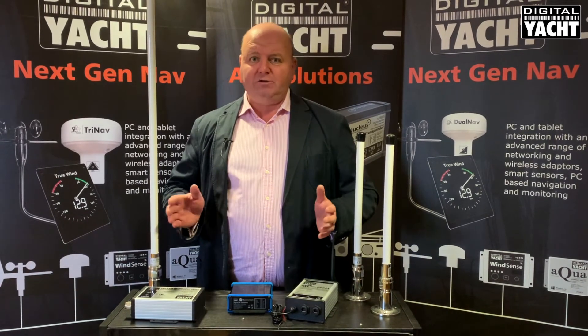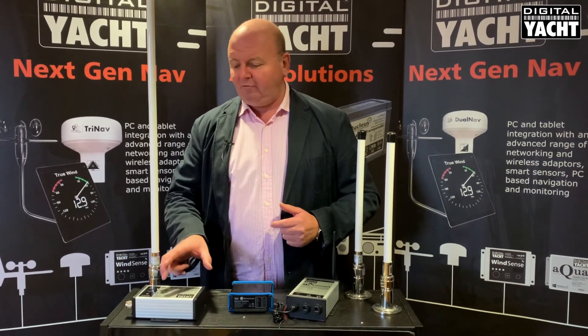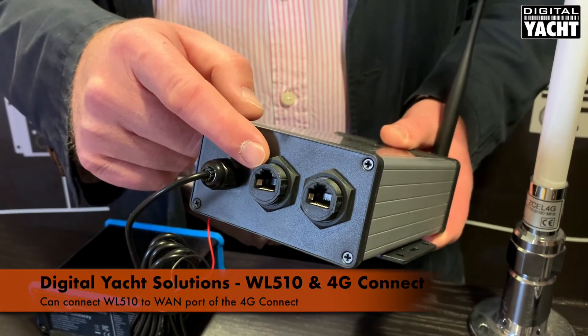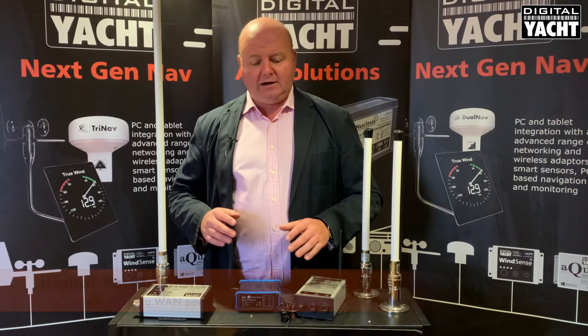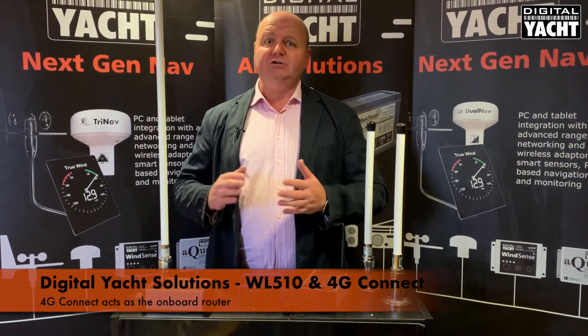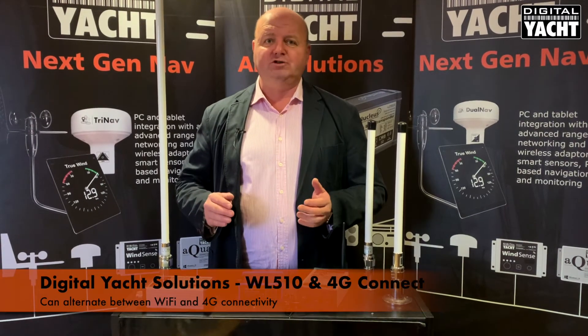You can also bond the two together. Take a cable from the WL510 and connect it to the WAN port on the 4G Connect. That will then allow the 4G Connect to become the router on board the boat, and you can switch between Wi-Fi or 4G connectivity.